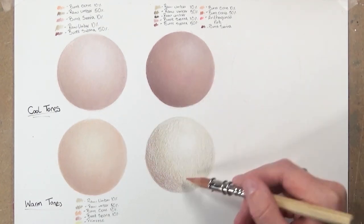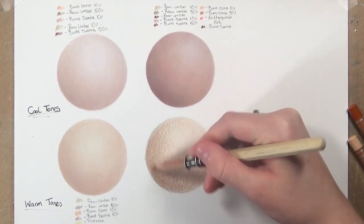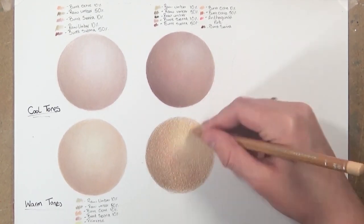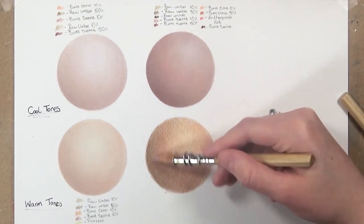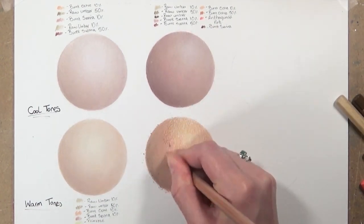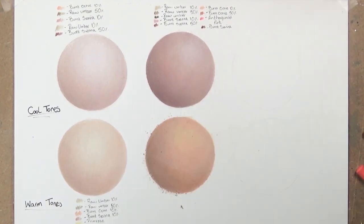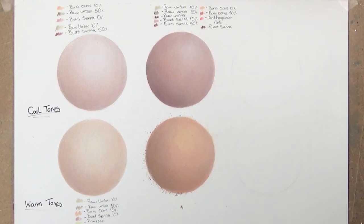For the second warm undertone skin tone I start the same way — raw umber 50% on the darker shadows leading up to lighter parts where I use raw umber 10%. I then use burnt sienna and burnt ochre 50% on the shadow parts and layer raw umbers on top. I add burnt sienna 10% to the shadow parts, then build up more layers with burnt ochre and start blending. I add darker raw umbers and burnt ochre 50% to the shadows, add the pink colour for a healthy glow, then blend with burnt ochre 10% using more pressure, pressing harder with primrose on the lighter regions.